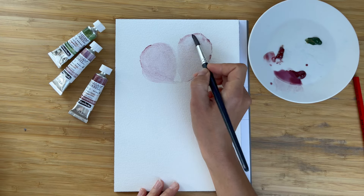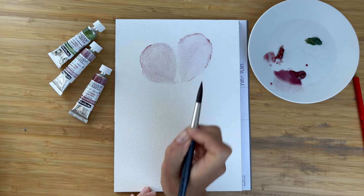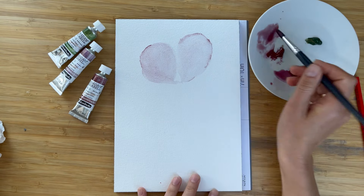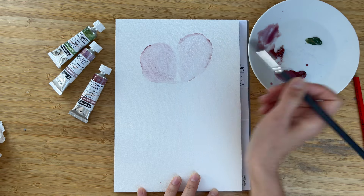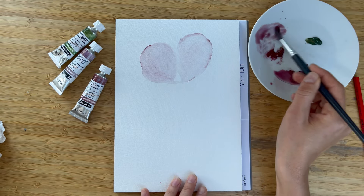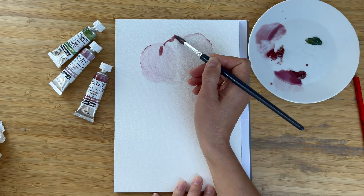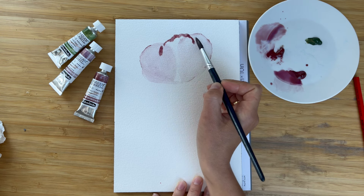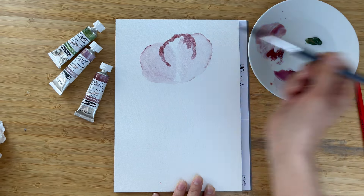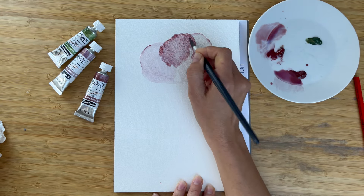We're just, so to say, preparing our future peony. But now before we apply next layers, let's try this one. These two petals are dry. I'm going to paint another petal on top of the previous layers. I diluted a little bit my paint. And with the tip of the brush, I first shape the top of the petal, and then I dilute the mix and bring it down.